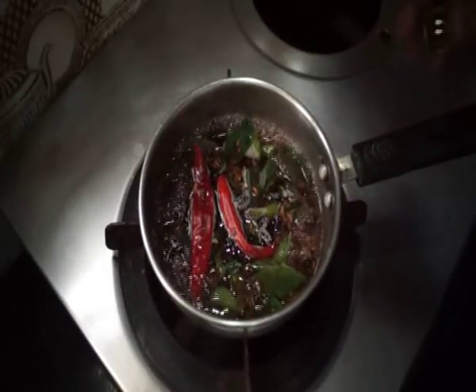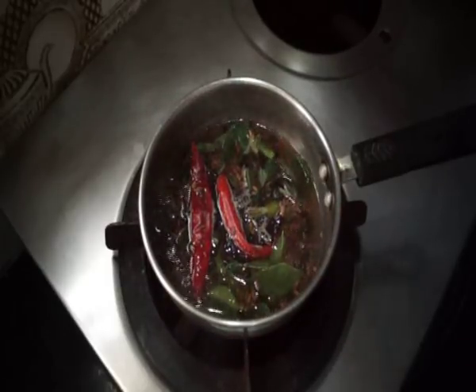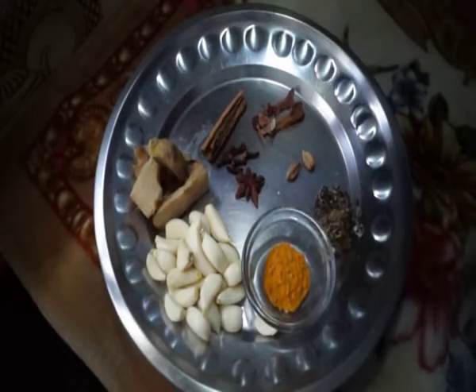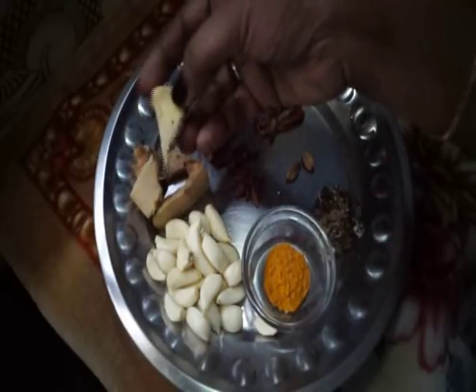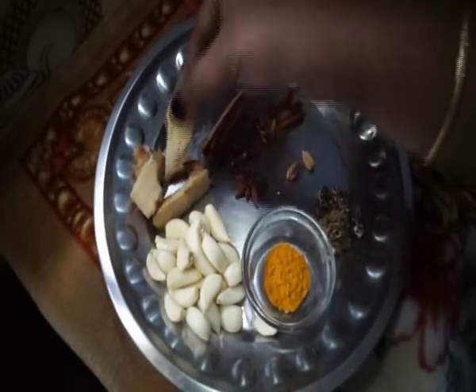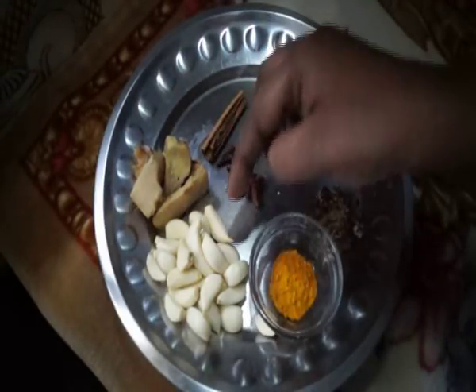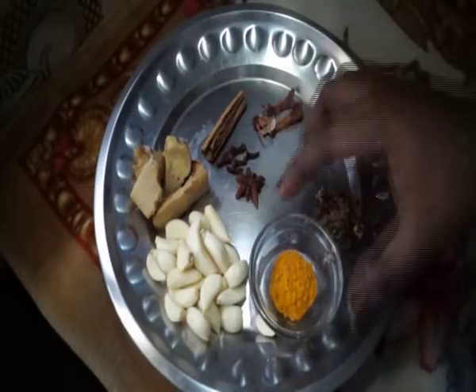After making the sauce, we will add the sauce for about 5 minutes. We will add the sauce — just a spoon. Then we will add 1 teaspoon of sauce.